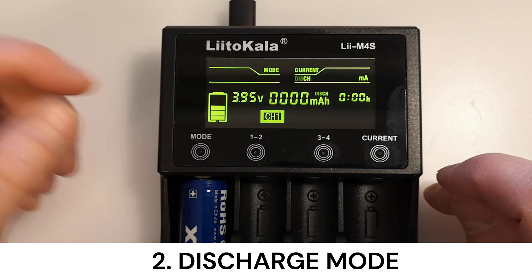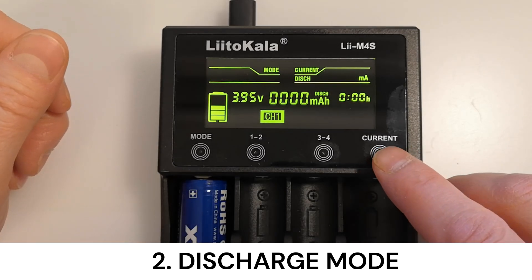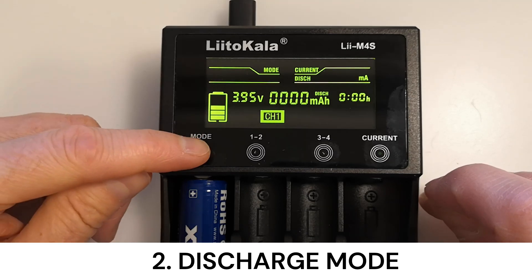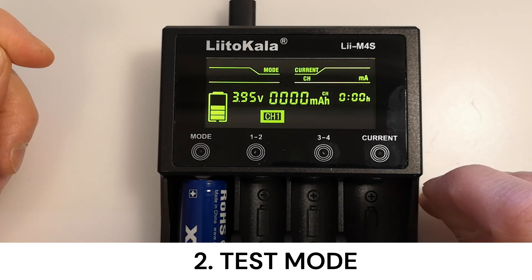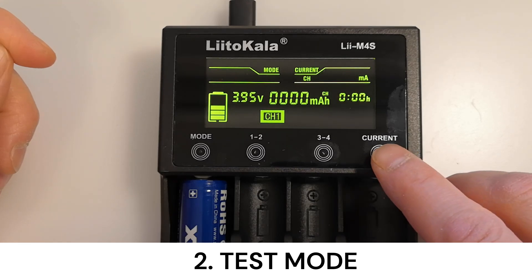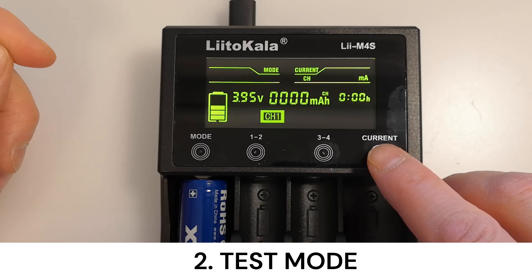It charges until the battery voltage reaches 4.2 volts. The next mode is discharge. In this mode, the device discharges the battery and measures capacity until the battery is empty, around 2.8 volts. The test mode charges the battery, discharges it, measures capacity, charges it again, and measures the charged capacity. This mode is useful for battery pack builders.